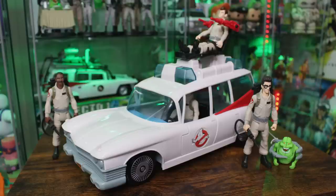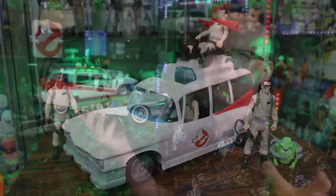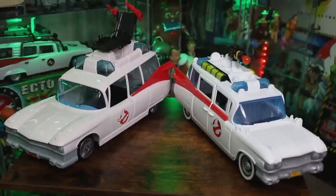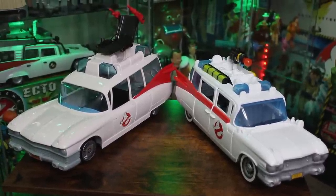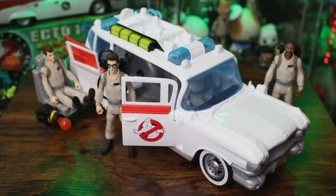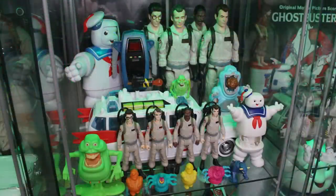While we're at it, let's go ahead and fit the Fright Feature figures inside a Kenner Ecto-1 — this one is part of the brand new Hasbro Kenner Classics line. The Fright Feature figures work seamlessly with this Ecto. Let's give you a brief comparison between that Kenner Ecto-1 — the Hasbro Kenner Classics rendition — and the brand new Hasbro Ghostbusters Afterlife Ecto-1 playset. I really do feel like this brand new offering is a spiritual successor to that original 80s Ecto.